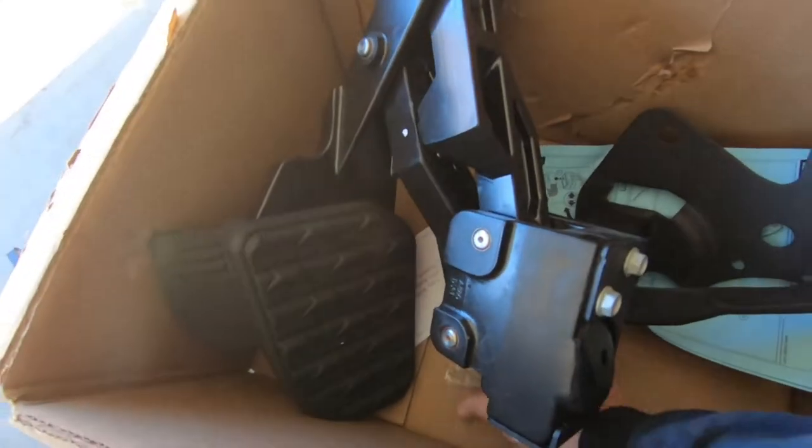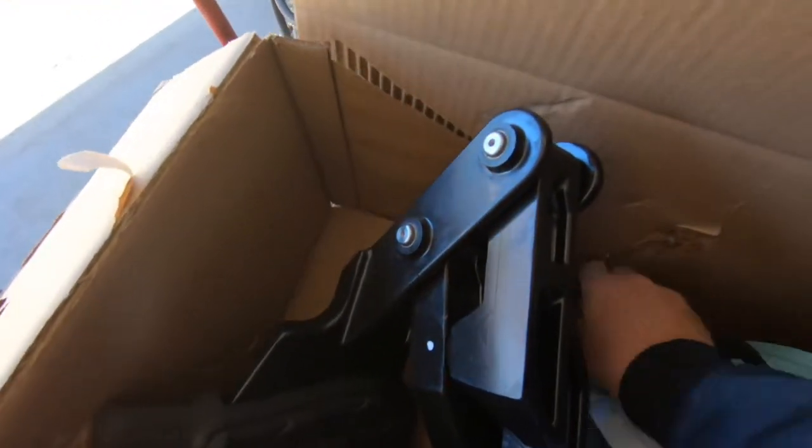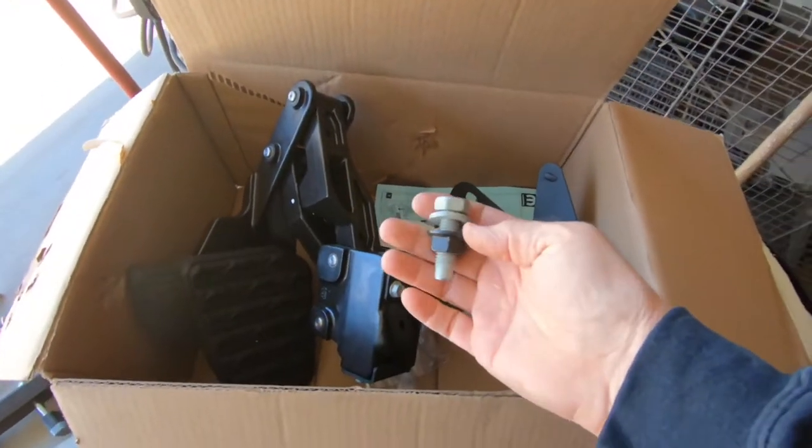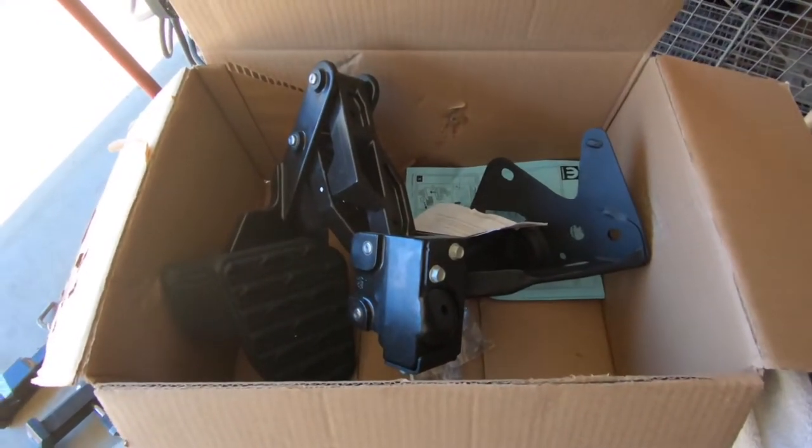It came in this box. The only other thing that came with it is a nut — a big old nut with a bolt. So I'm gonna take you through the steps on installing this. Let's get started.